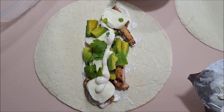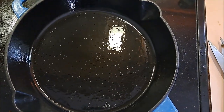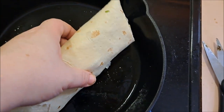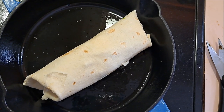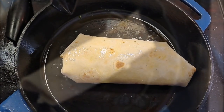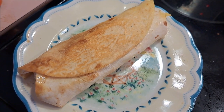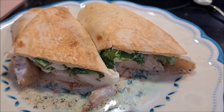We're going to wrap this up, folding in each end. Once our burritos are rolled up and tucked in, we're going to put them into our heated cast iron pan and let them cook two to three minutes on each side until they get a golden-brown grilledness on each side. They will look nice and brown when they're done, like this one does.